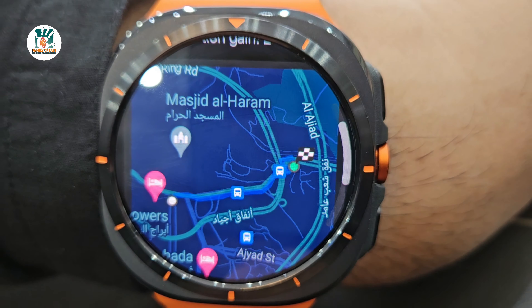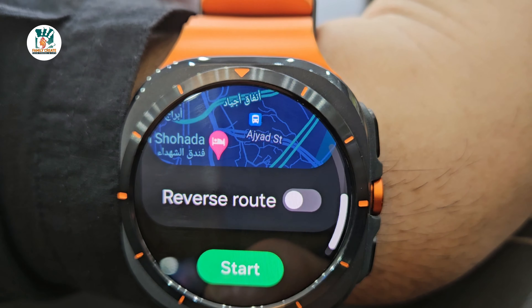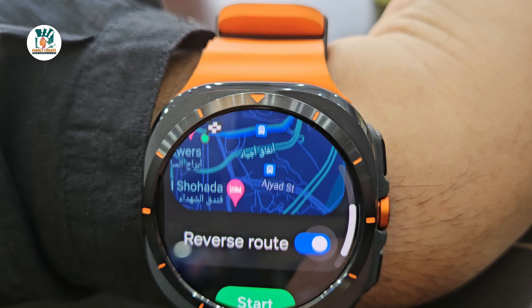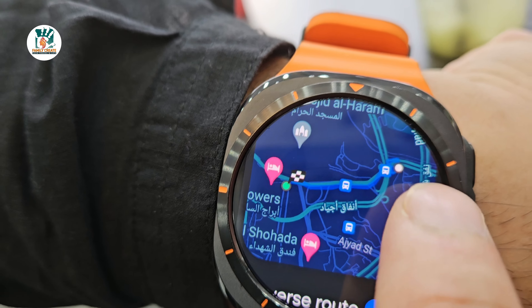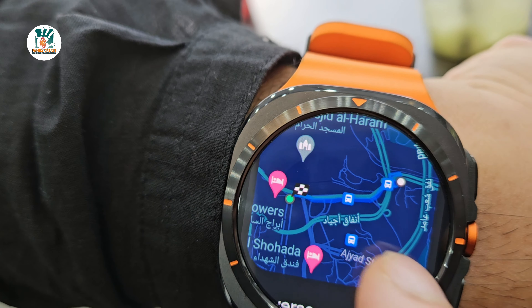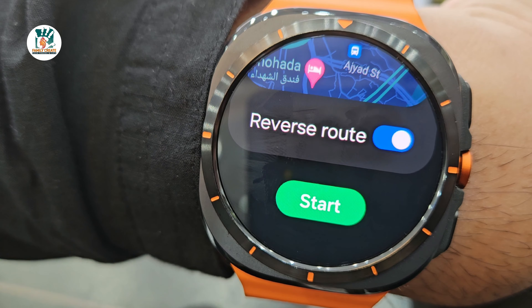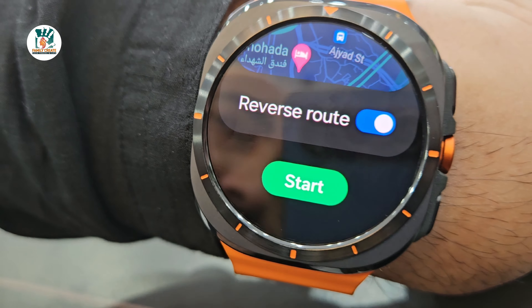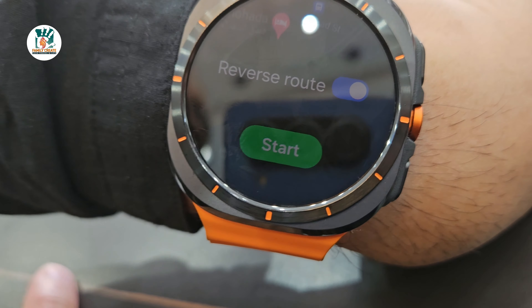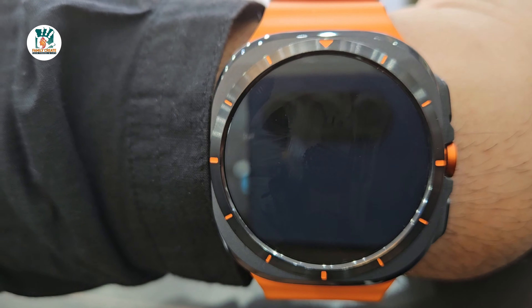You can see a little map of what we've done — about 17 to 18 minutes of walking, 1.32 kilometers. Now we're going to set the reverse route: we've done this walk, now we change it to reverse route. The destination point is now where we came from. So the reverse route option has reversed the map. We're going to start and head back and see how the watch guides us along the route.